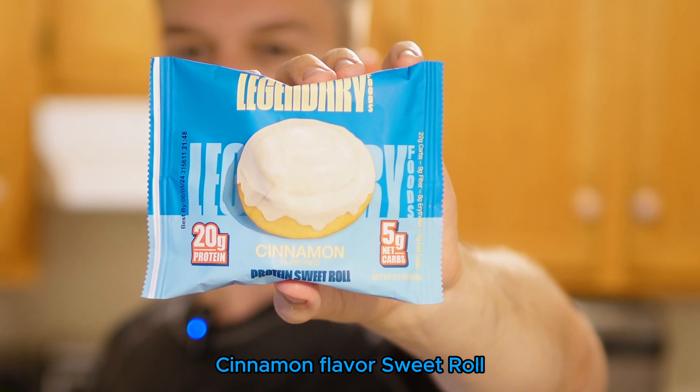In one of these there's 200 calories, 10 grams of fat, 22 carbs with 9 fiber which is also crazy, 0 grams total sugar and 8 grams erythritol. So no sugar, 5 gram net carb — that is pretty solid overall with 20 grams of protein.